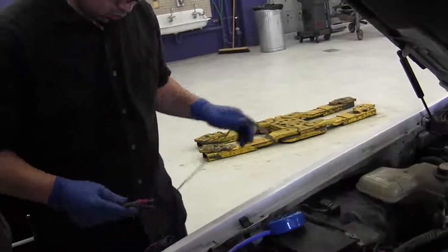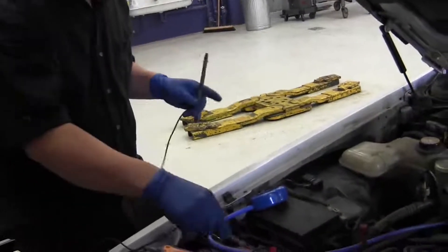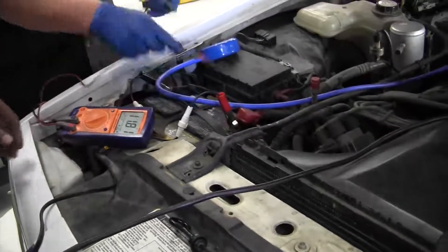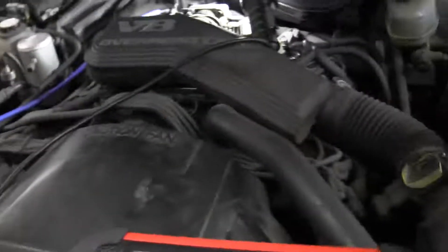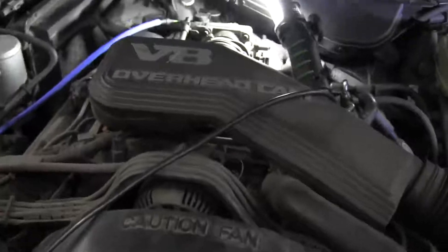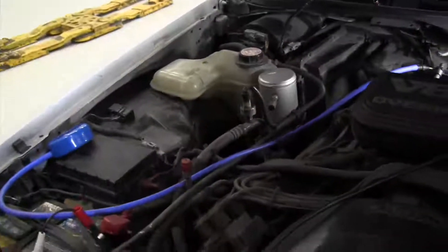Now we're going to check the EGR solenoid to make sure the EGR valve is getting vacuum. We're going to use the scan tool to activate it — run a self-test and activate the solenoid — and use a vacuum gauge to make sure vacuum is going through the solenoid when the computer commands it to come on.